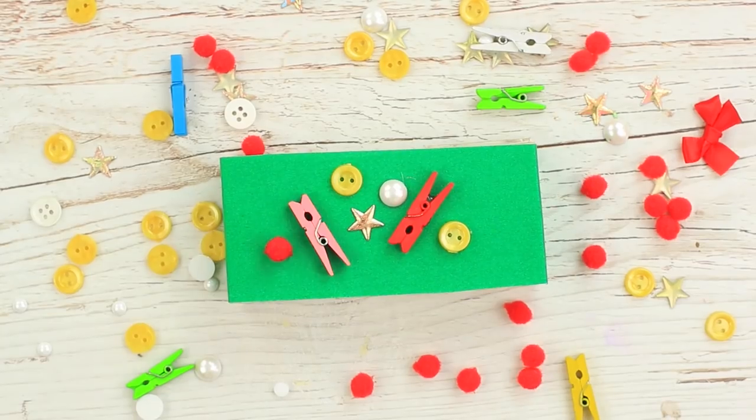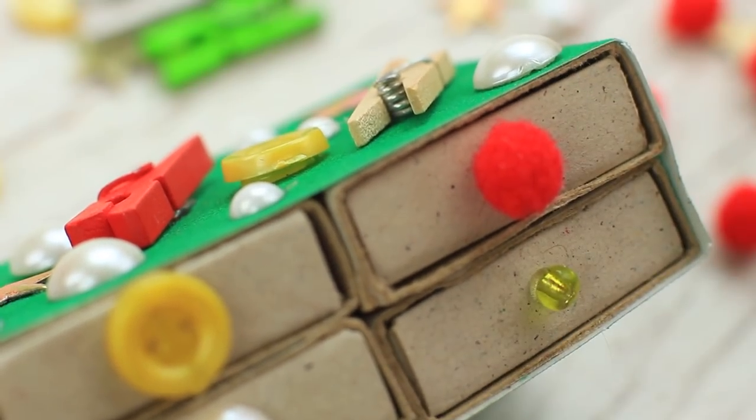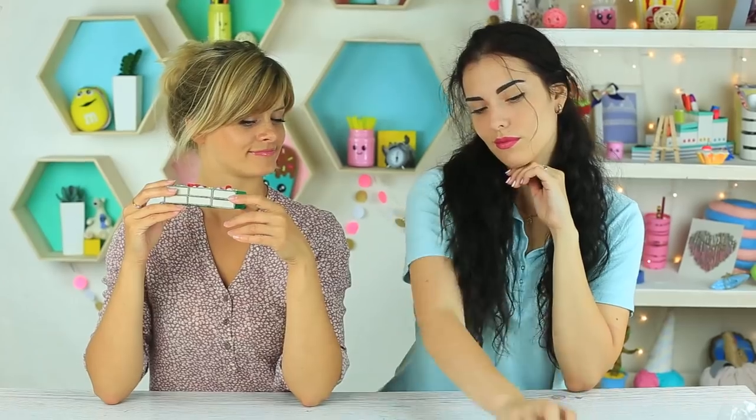Decorate it with little embellishments. Stick an embellishment stored in the drawer to its front. It won't take you long to look for your handmade supplies — you'll easily find them in the drawers of the cute mini organizer. Besides, it can be a centerpiece of your working place.